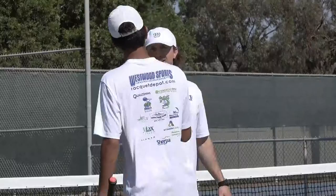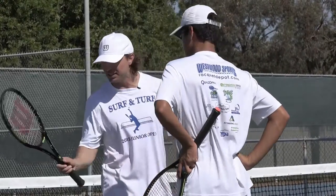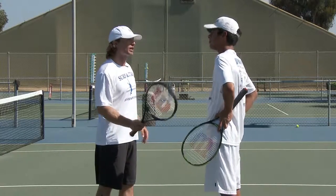Hey buddy, ready to work on that forehand slice? The goal for today is I want the bottom edge of that racket to really lead through that ball and hold that ball on the strings as long as possible. All right, let's do it.